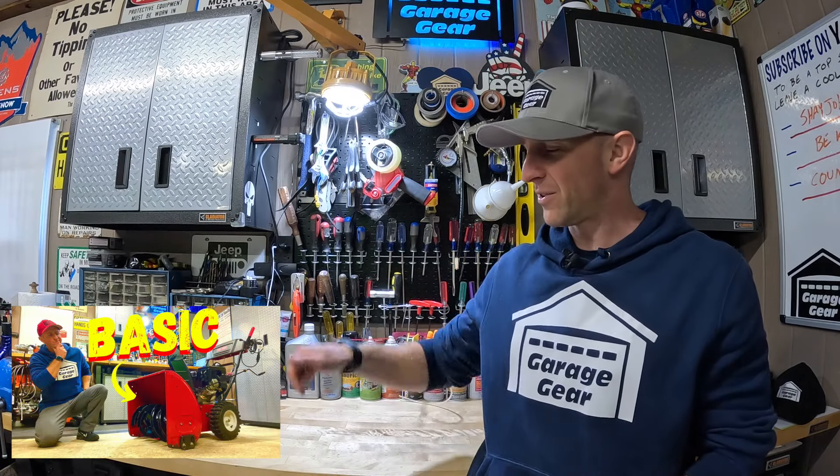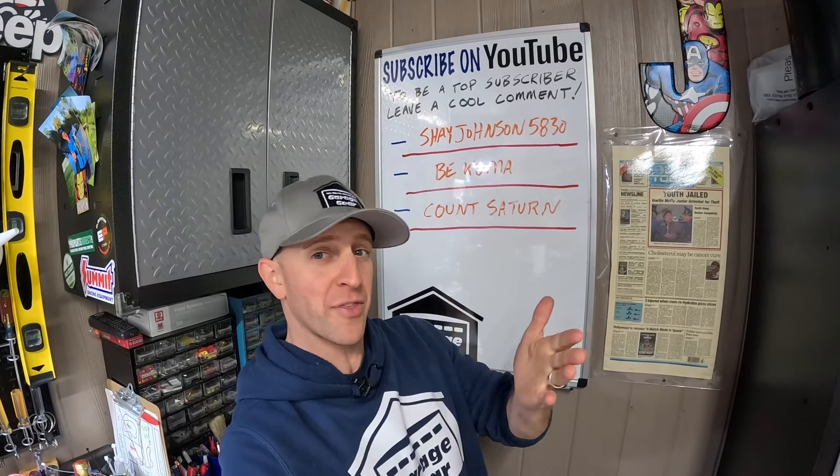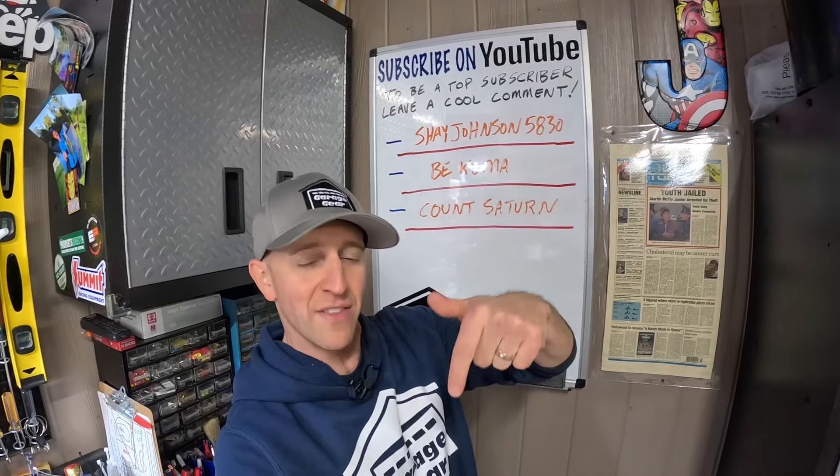Now, this snowblower may be pretty basic — should be shoveling, got that right — but a basic snowblower like this can be a driveway dominator. I'll have that video linked down below in the description as well. For more cool Garage Gear content, click or tap the screen right here. Thanks so much for watching, and I'll see you in the garage.